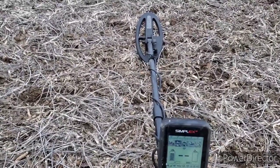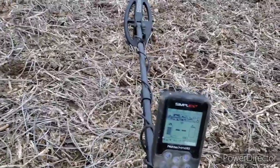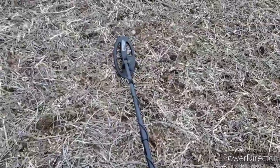This is the first hunt I've taken this thing out with in the field. I did take it out in the yard and found a few modern coins that I had already detected many times with my Garrett, and it picked those out with different signals. We're gonna keep going here a little bit — I don't have a lot of time. So far, a spoon bowl and a flat button. I know there are coins here, so we'll see what happens.